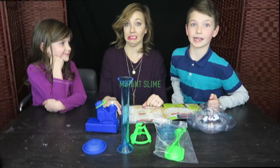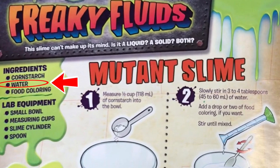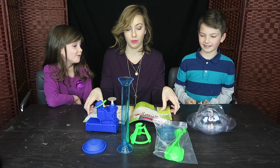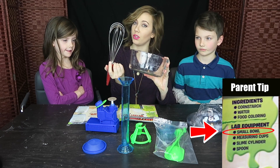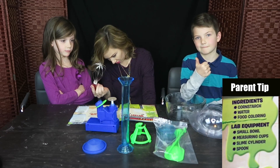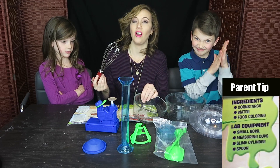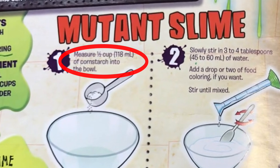Mutant slime! What you need is cornstarch, water, and food coloring. It does not come in the kit — you will actually have to get your own mixing bowl for the mutant slime. So parents, make sure you have a couple of extra mixing bowls on hand. Step one: measure in half a cup of cornstarch.